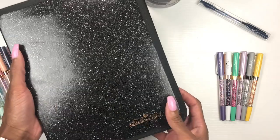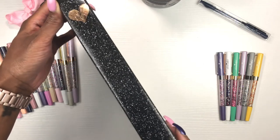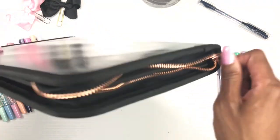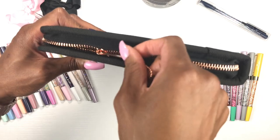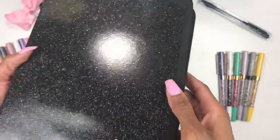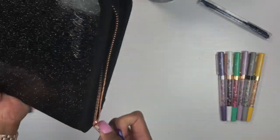This is what the side of the case looks like — the spine. My lights are really bright but I want you to be able to see it. Look at how cute the spine is. This is the back of the case, really cute. Now the zipper is rose gold — look at that rose gold zipper. And then there's a rose gold zipper pull with a little tassel that is so adorable. I absolutely love it.